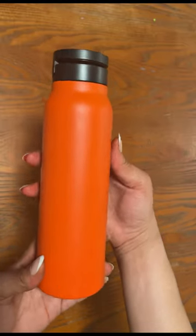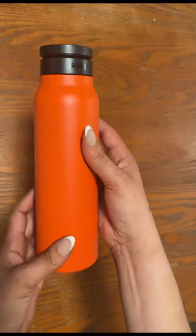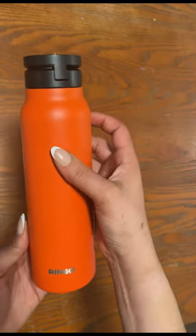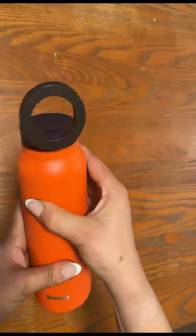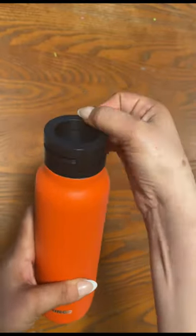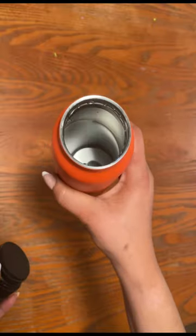This is a review of the Ringo Insulated Water Bottle with Magnetic Foam Mount. I ordered this item because as a content creator, having level, hands-free recording options are almost non-negotiable.